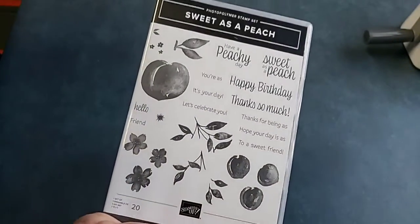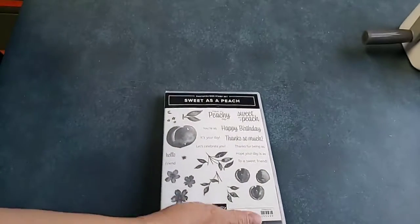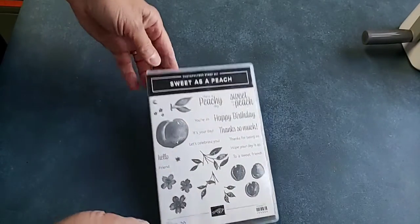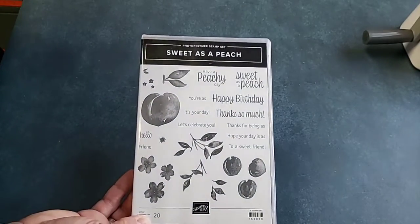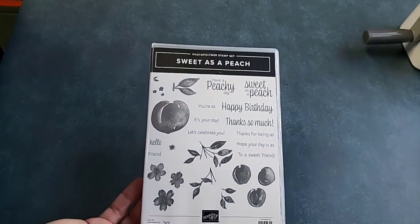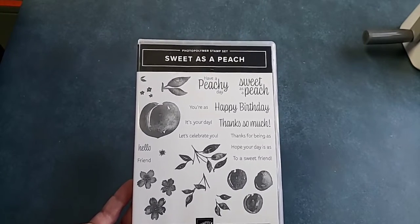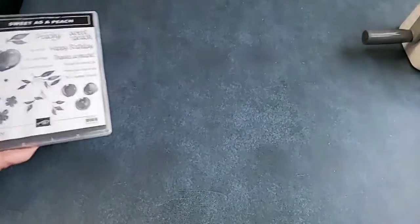The other thing I'm doing right now is I have a video based on the Sweet as a Peach stamp set, which is in the annual catalog. In the video, I show you a bunch of cards and make two more cards using the stamp set. There is a die set that coordinates with it. If you purchase the stamp set or the bundle, I would give you access to that 40-minute video. I consider myself a small business of just me, so I appreciate all you do to support me.